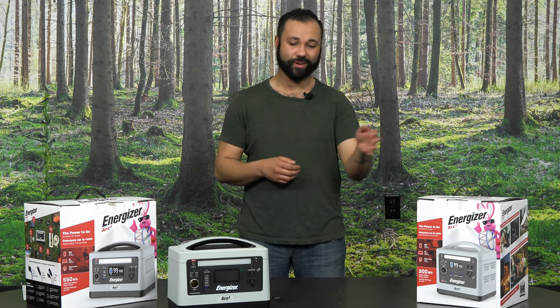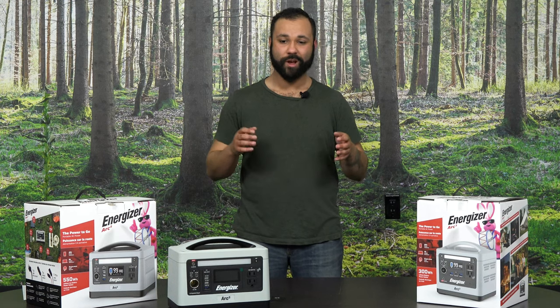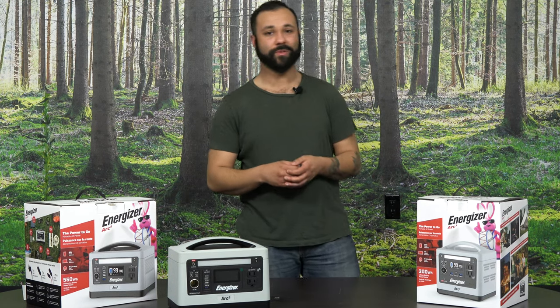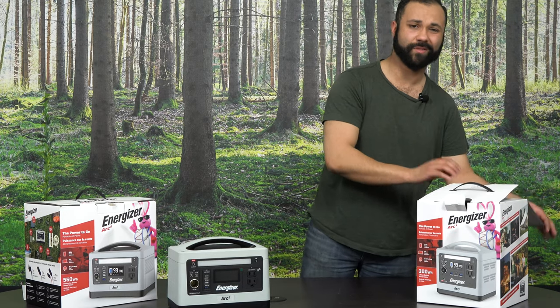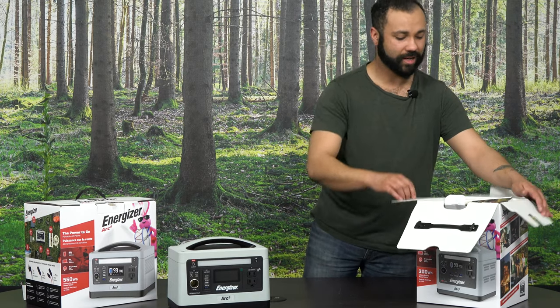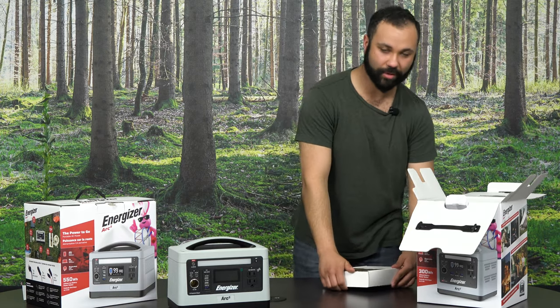Thankfully, from Energizer we have the Energizer Arc 3 and Energizer Arc 5 lithium battery pack solutions. What these allow is so many people to experience the great outdoors but also stay connected with all of the amenities that you need. Today I'm going to unbox the Energizer Arc 3 and its components that come alongside.